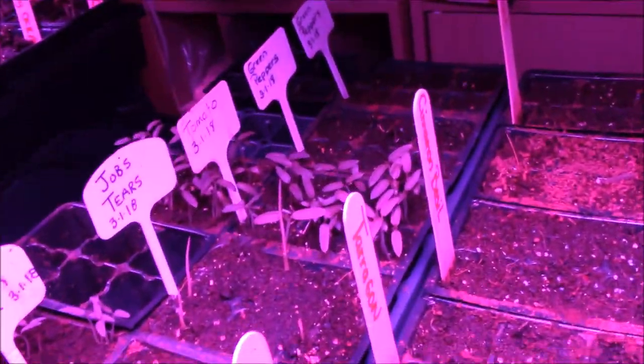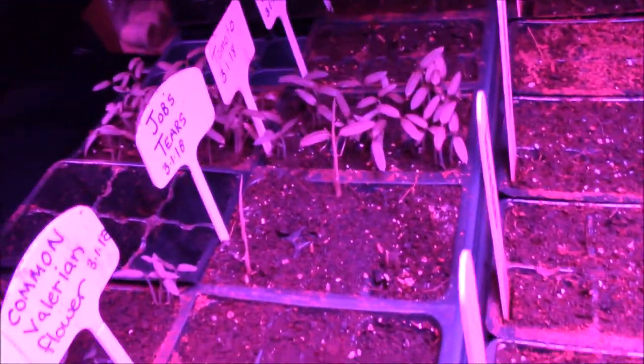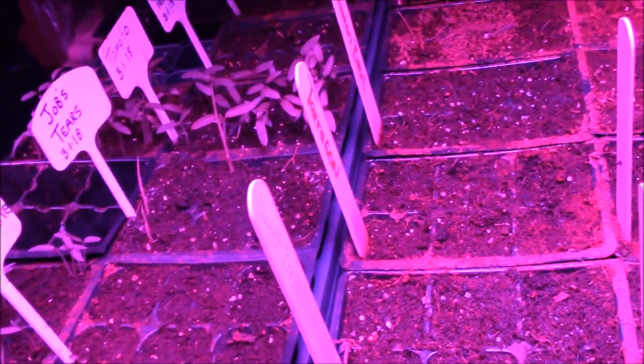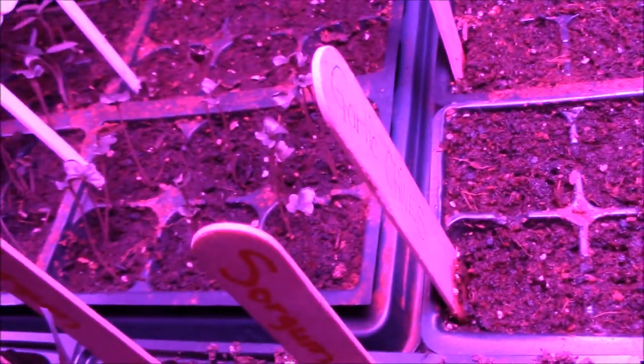So let's turn this back around and have you look at the plants. Here we have tomatoes and Job's Tears - right here and right here. I'm really excited about those - the seeds can be used for rosary making or jewelry making. I have common valerian flower - they're not broke through yet except a little bit, but nothing massive. Most of the cells are still not. The white cauliflower - they're doing good.